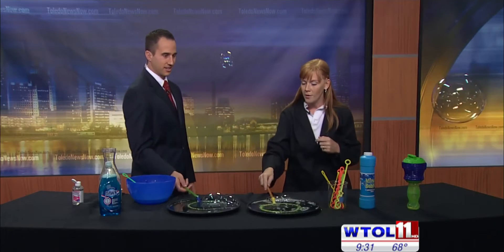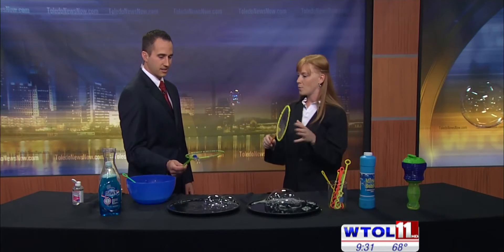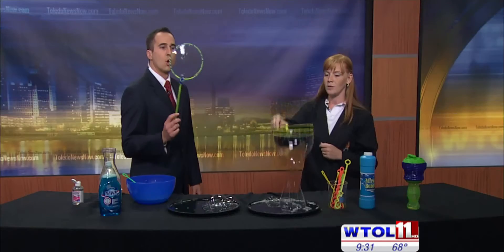So what that glycerin is doing is actually protecting our bubble. The water that evaporates off the surface of our bubble is the death of the bubble — that's why it pops. As soon as that water evaporates, we no longer have a very durable bubble. So the glycerin protects it and you can get really big bubbles.